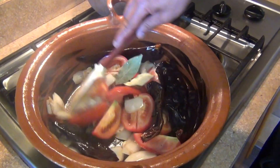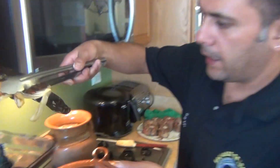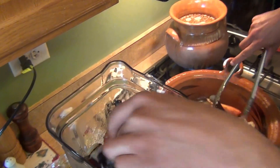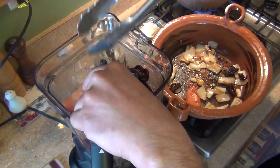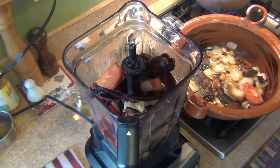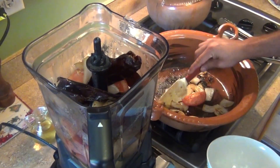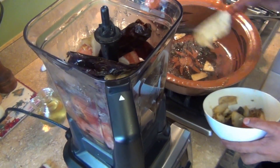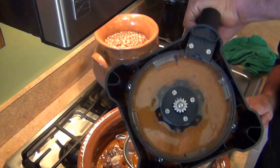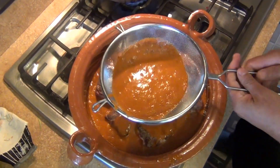We're going to cook the tomatoes for about three minutes. Then we're going to blend all the ingredients together — garlic, onion, everything — to make our sauce. I also add about one liter of water and blend it. Then we're going to add the sauce back to the pan, already strained, and add a little more water.